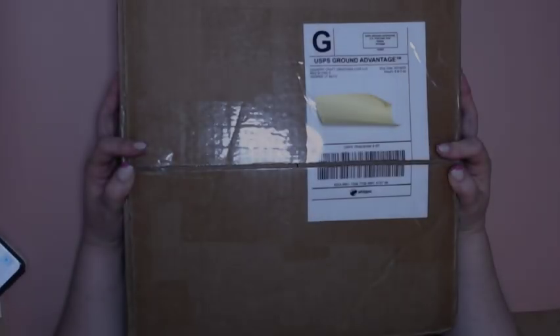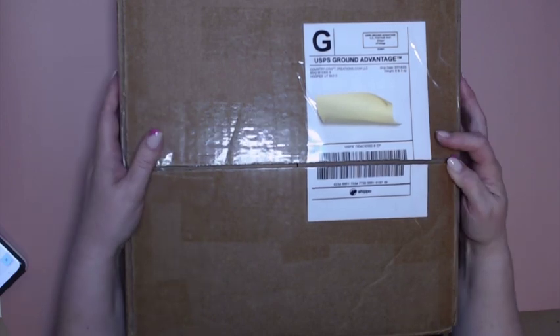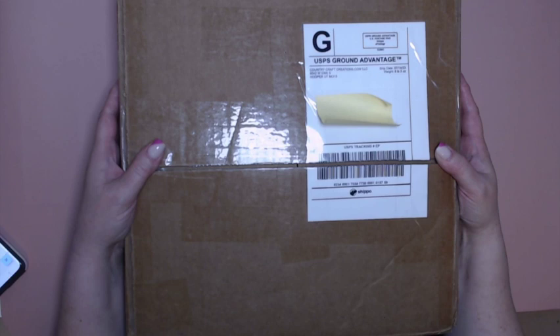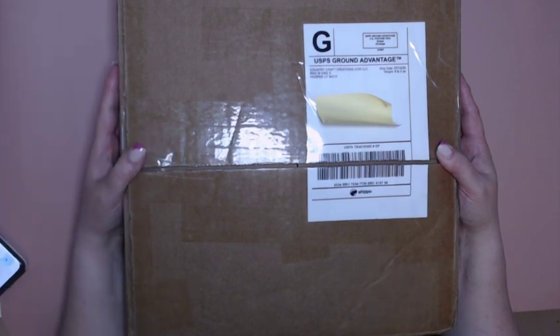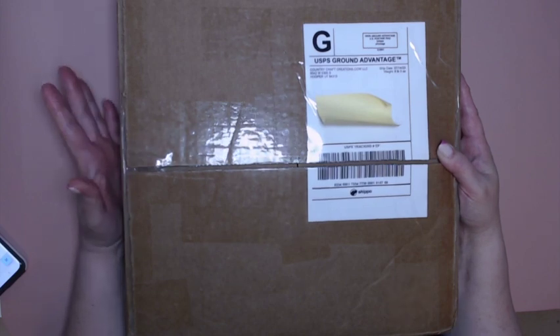Hi everyone, this is Anne Marie from Anne Marie Creates, and welcome back to my channel. I have a very exciting haul video for you today. As many of you already know, Tamara from Country Craft Creations has introduced a brand new subscription box called the Seasons of Creativity subscription box, and I am very honored to be one of the designers for this new subscription service.